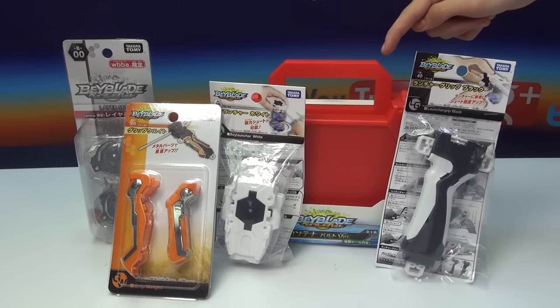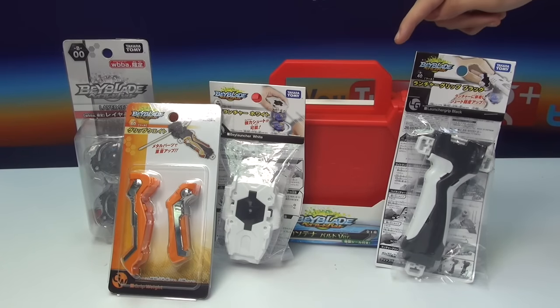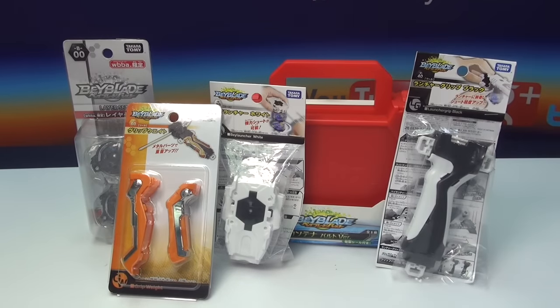How you could have gotten this little red small case is through the lottery — you had to submit tickets you had, and you had a chance to get one of these. There were about a hundred made. The original one is just a blue variation, but this red case looks nice.